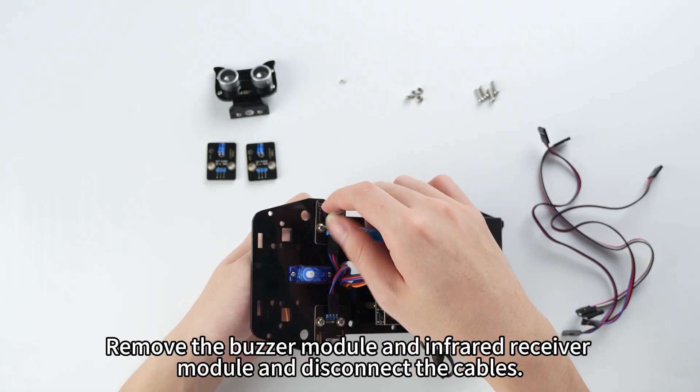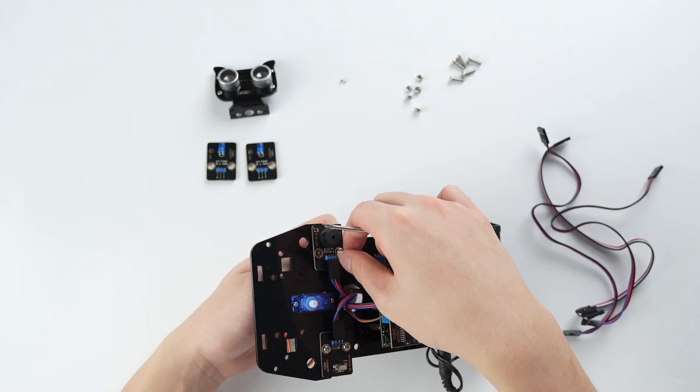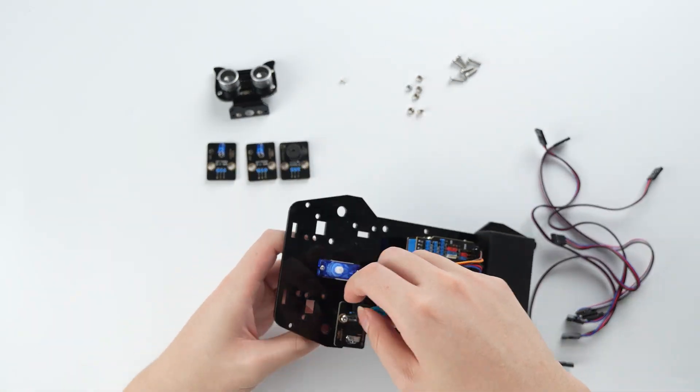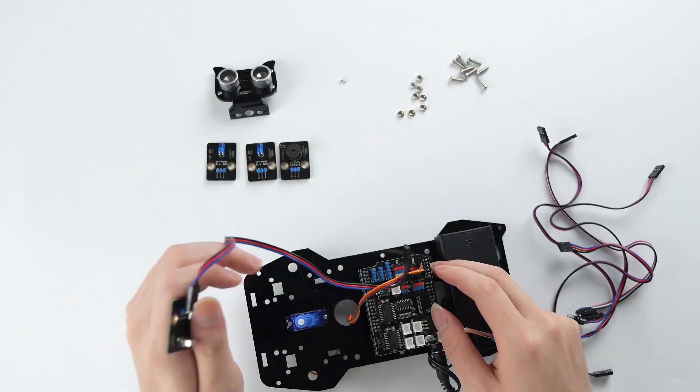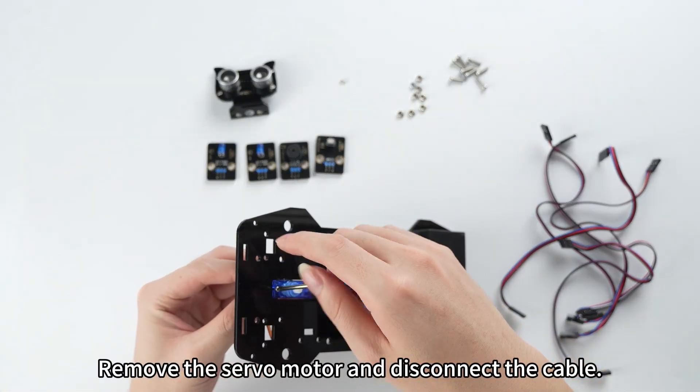Remove the buzzer module and infrared receiver module, and disconnect the cables. Remove the servo motor and disconnect the cable.